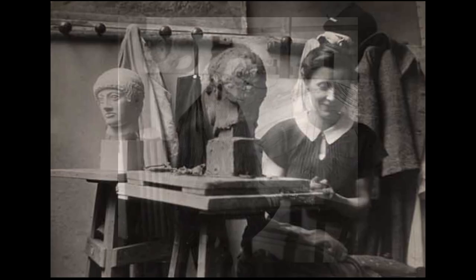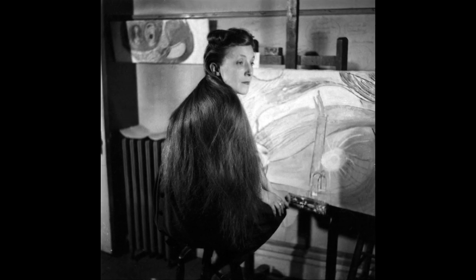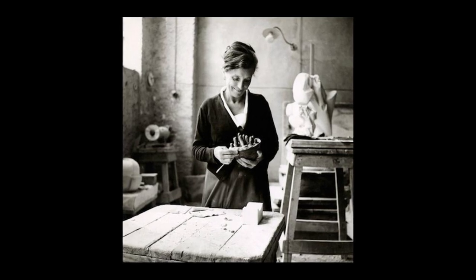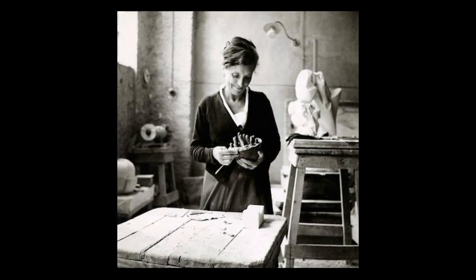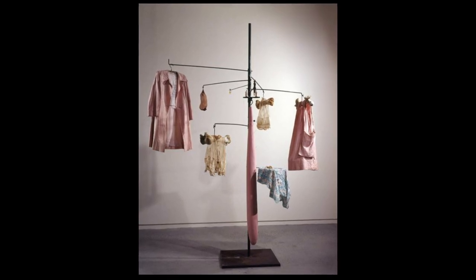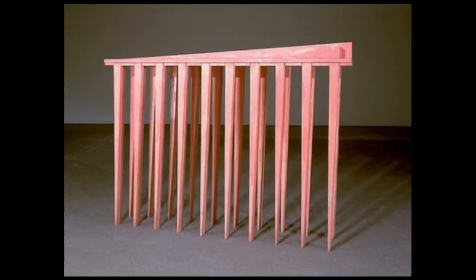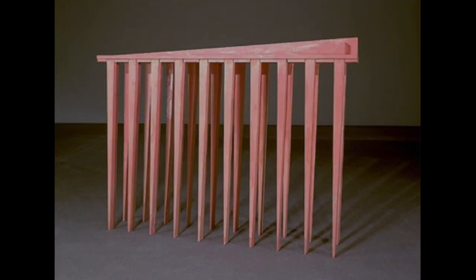At that time, the abstract expressionism movement was just blowing up. Louise was surrounded by artists that were exploring different ideas in abstract expressionism, wanting to change things and push boundaries. So during this time, Louise transitioned from two-dimensional works such as paintings and drawings — things that are flat on a piece of paper — and she decided she was going to go towards sculpture. Louise used her sculptures and her art to try to understand and express her emotions and the experiences she was having in life.